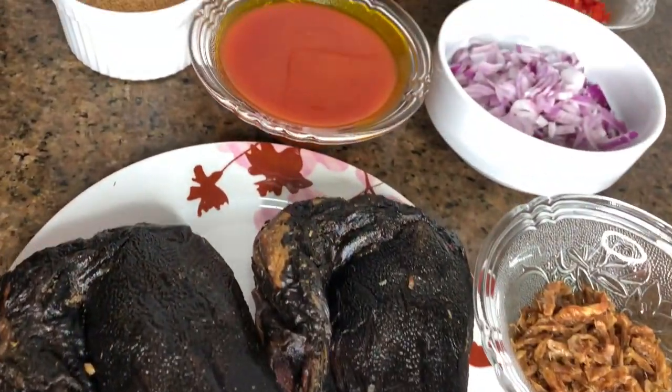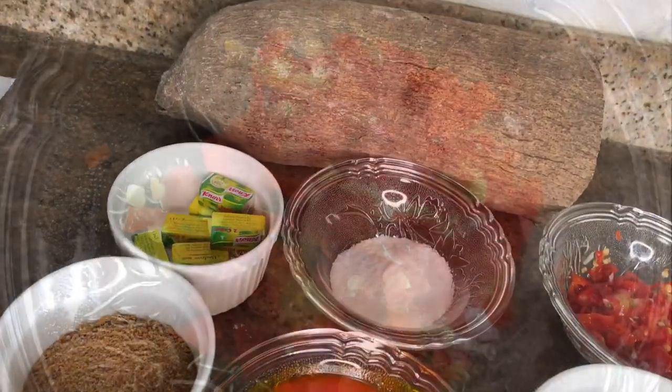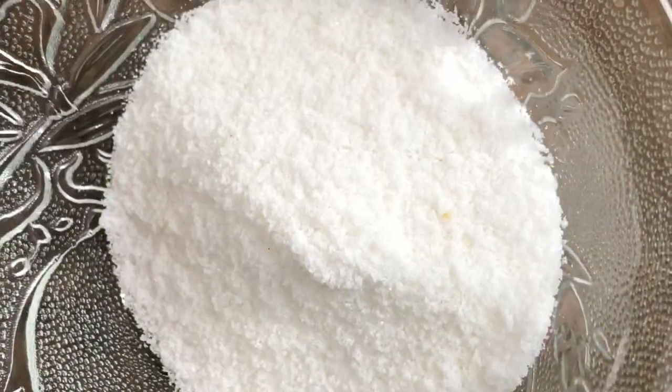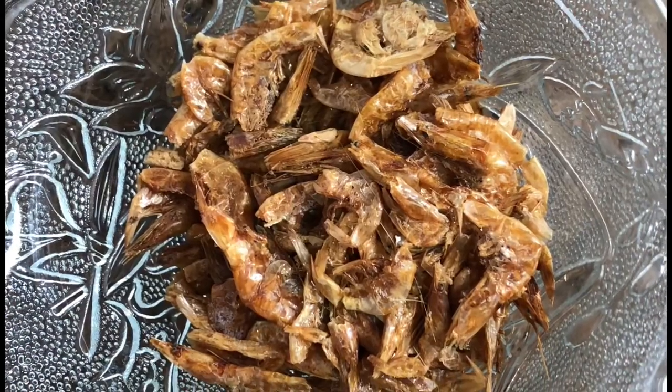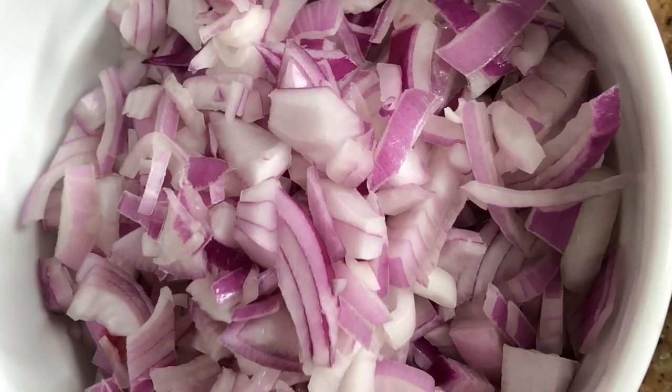These are the ingredients needed for the yam porridge: first off, pepper, seasoning cube, salt, crayfish, palm oil, and onion. You put your pot on fire with water and add salt, then let it boil while you do other things.